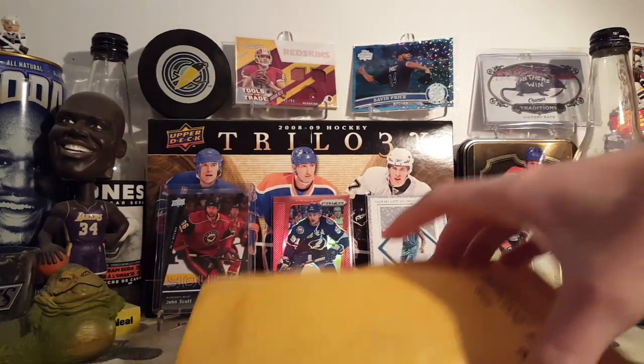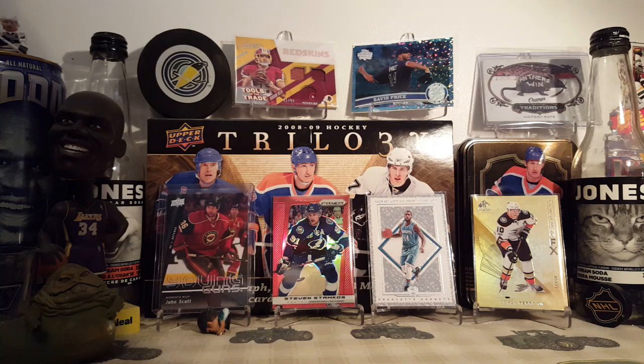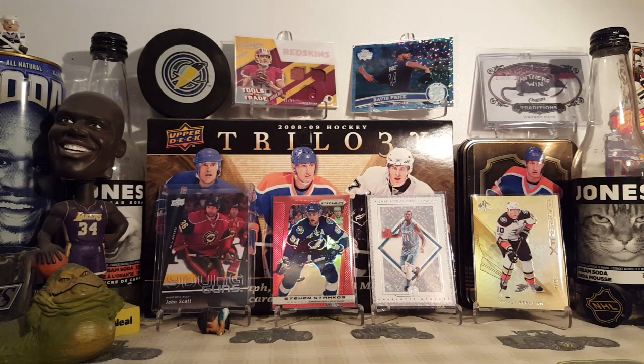Got a package in the mail today. Let's get right into it. I have no clue what it is, so let's find out together.